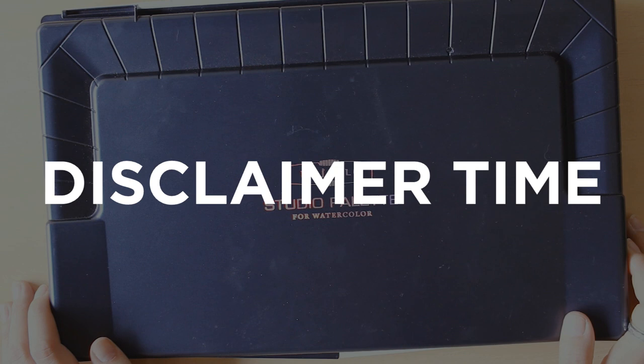I'm going to clear up a misunderstanding that a few of you seemed to have in my other video: Mijello isn't paying me to make these videos. They just send me a lot of products for me to try out, and they've never explicitly told me to make videos for them.